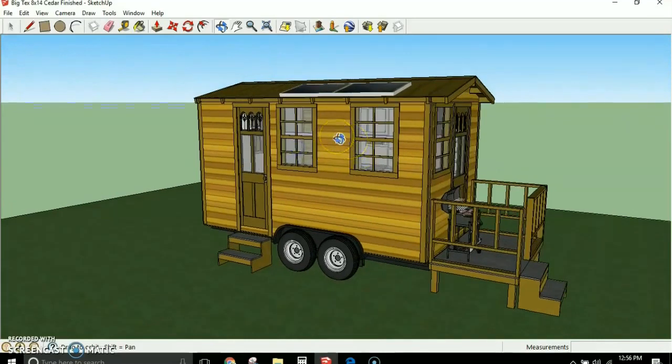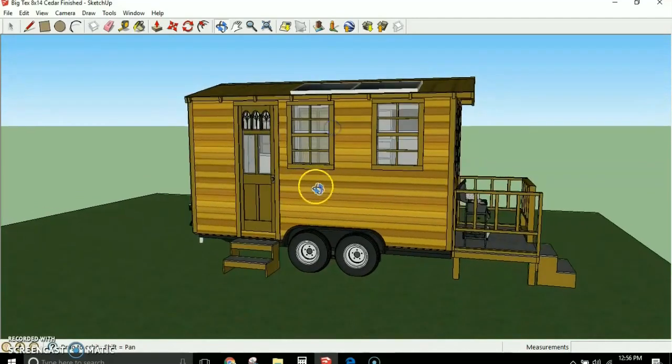They put them on trailers just to avoid having to build on a foundation and follow codes. This house is designed specifically so that it can be towed. It is low profile, low weight, and can be towed with a standard pickup truck — for somebody that actually wants to be mobile and have something better than just an RV or camp trailer.